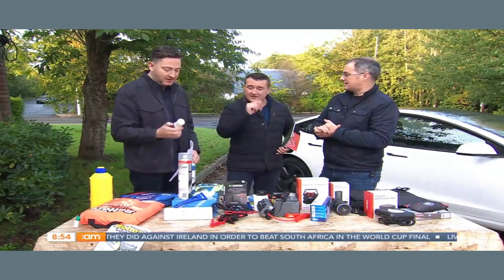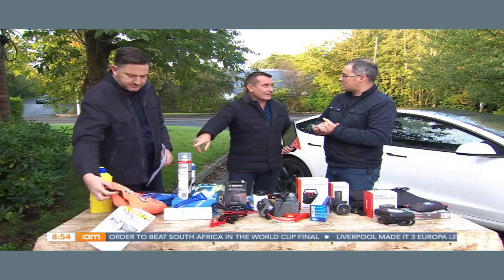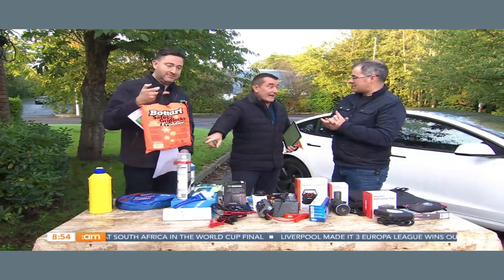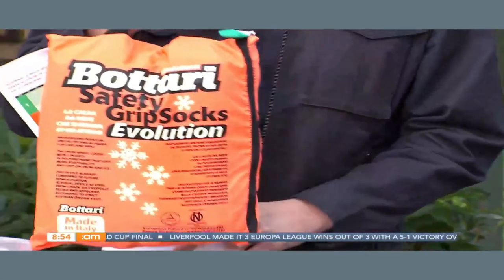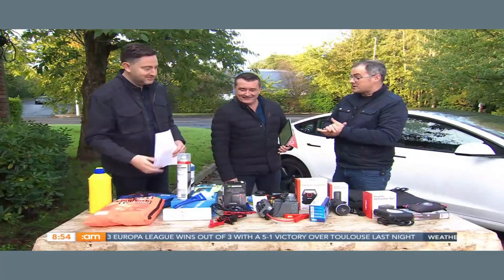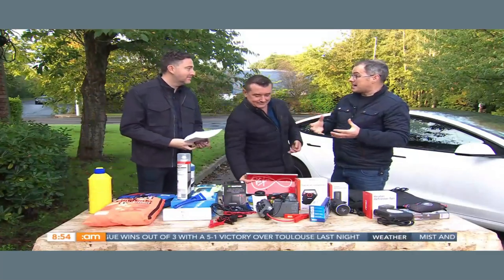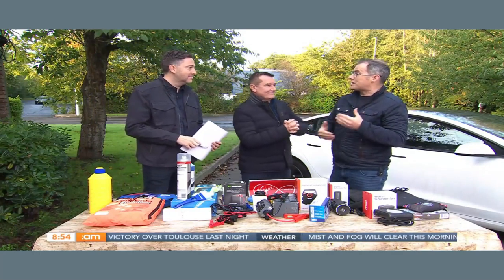We need to quickly mention the snow socks — these are amazing. You couldn't get these during COVID but we still have plenty of them, and we're still waiting for some snowfall. In winter time, you get the sock onto the wheel of your car when there's a lot of snow on the ground and the traction it gives you is absolutely incredible.